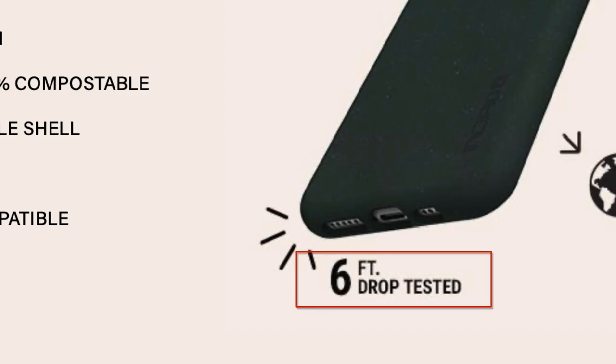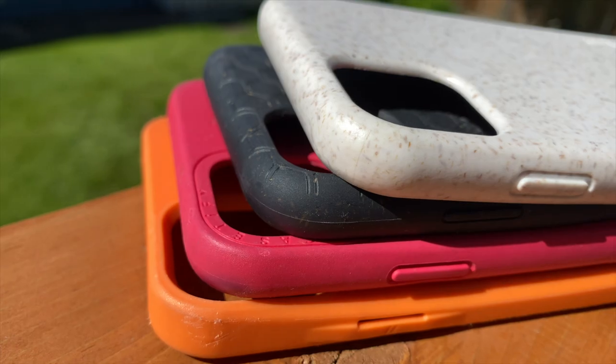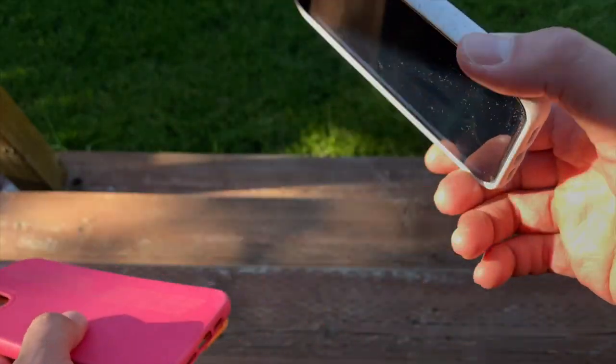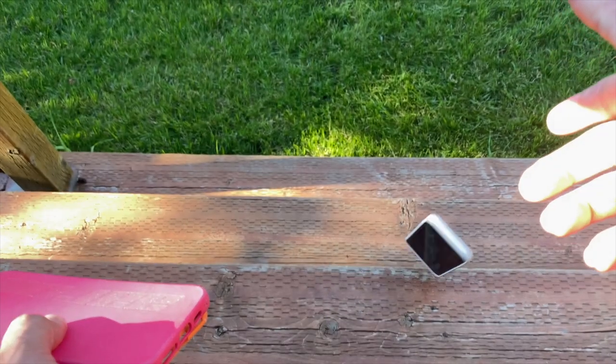When it comes to protection, Incipio claims six feet of drop protection, which is kind of believable because this case is thicker than all the other compostable ones. But as I said at the beginning of the video, what's the mileage going to be in terms of the actual drop?